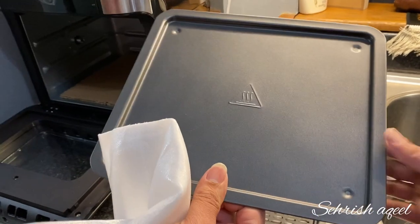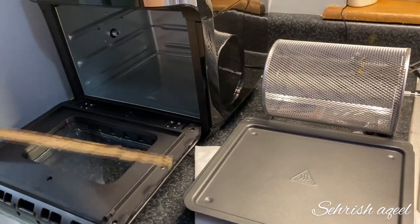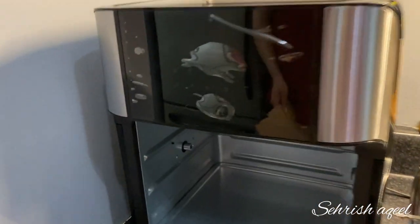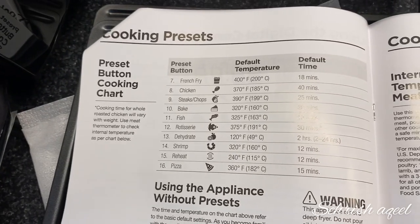And this is the drip tray. It's easy to clean, no mess. You can use it on top of your hands — very convenient.